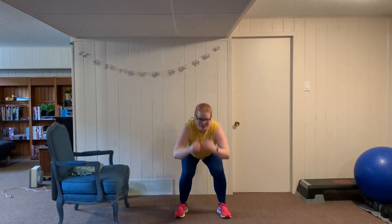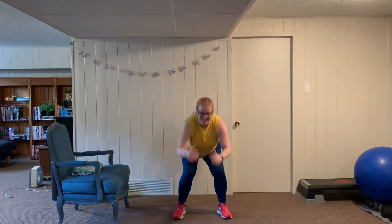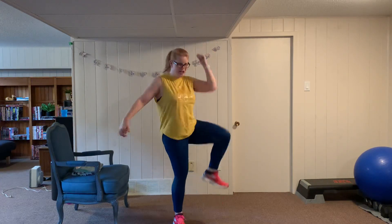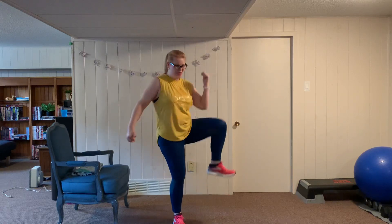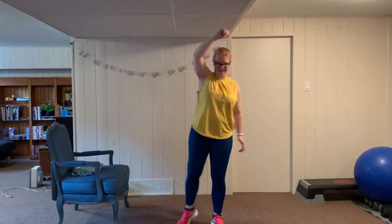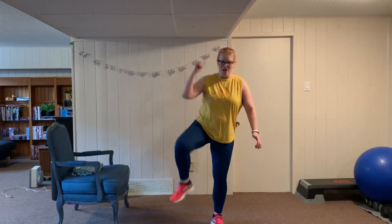Jump squats, 45 seconds to go. Then five crunches — 28 seconds left, reps don't matter because we're going to the buzzer. Switch sides, fourteen seconds to go, last set. Followed by a water break. Grab some water, catch your breath.